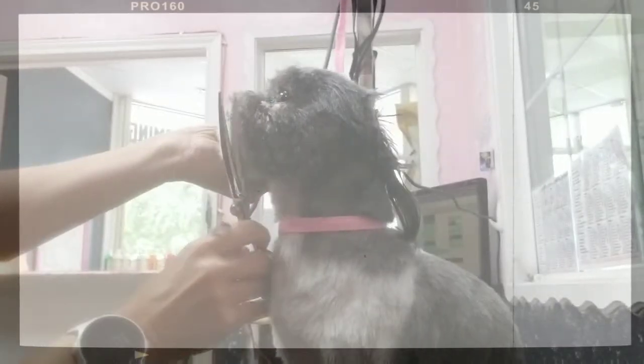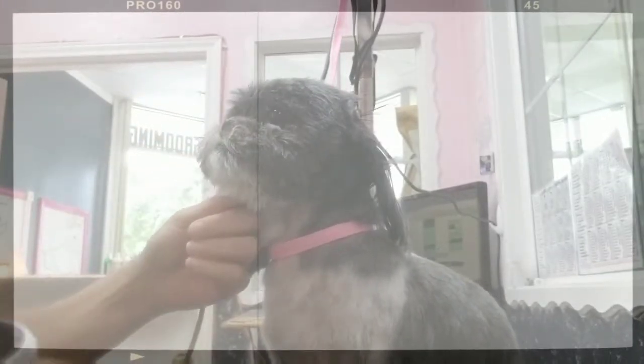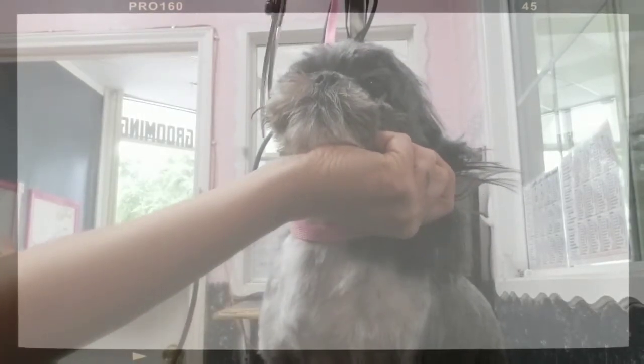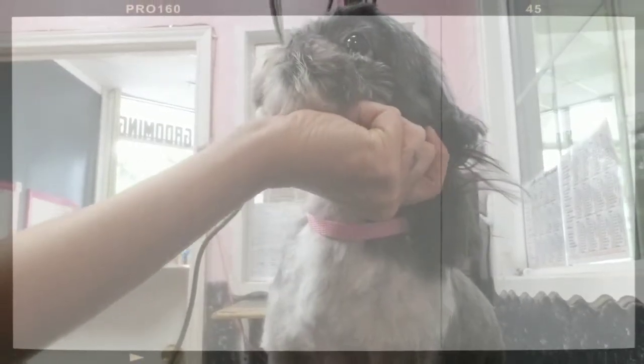I want everything the same length. There's really not a lot to scissor here — just lightly getting those stray hairs. Going back over with the thinners, just a couple swipes, to make it look real nice and blended. Same thing with the other side: hold that ear out of the way, comb up, and scissor this side.